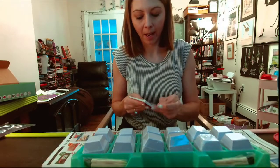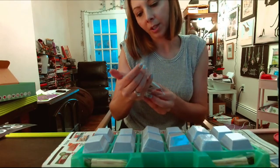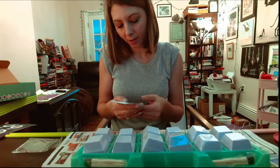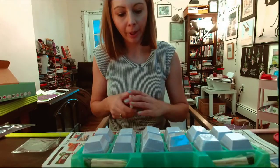This is the instructions packet. 'First soften your block by placing it in a cup of water. In about five minutes when it sinks you're ready.' I have to soften it. It looks like - I'm not sure why you would need this, but if you had like a birthday party, everybody gets an instruction thing - they're all the same.